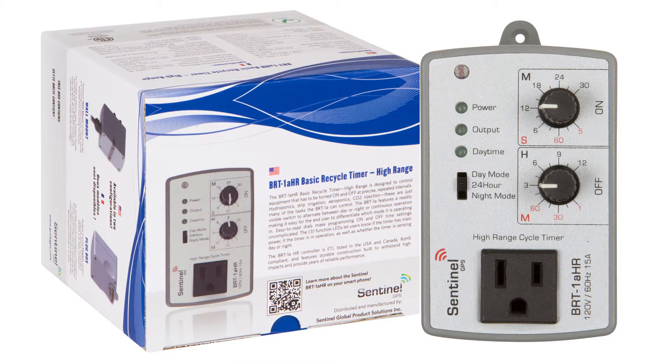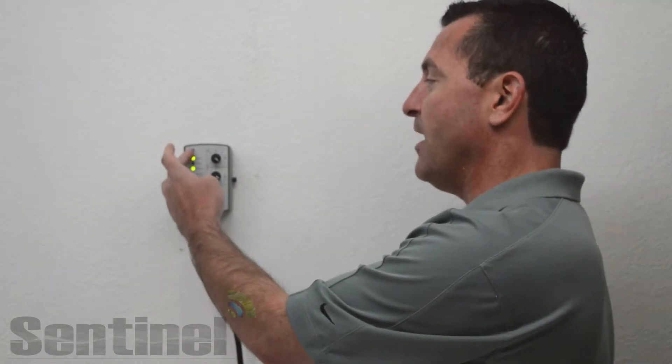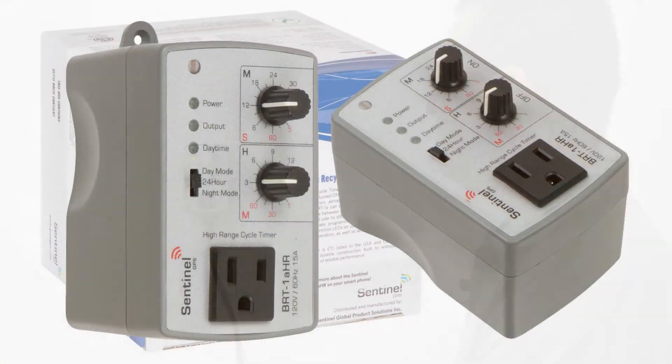The BRT-1A features a readily visible switch to change between daytime, nighttime, or continuous mode — meaning the timer can operate in a day only mode, a night only mode, or a continuous mode — working in conjunction with the front mounted photocell.